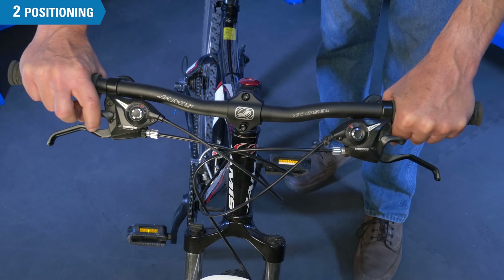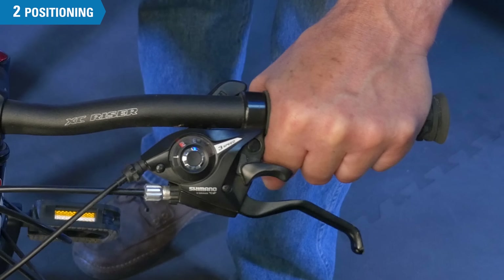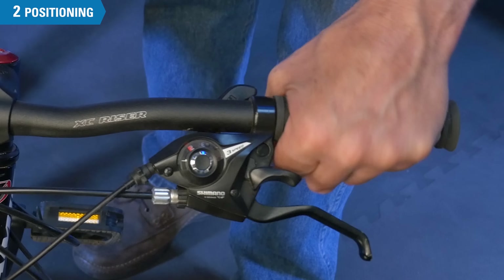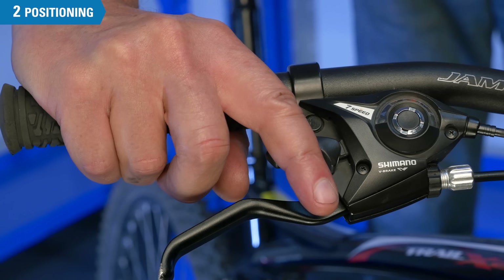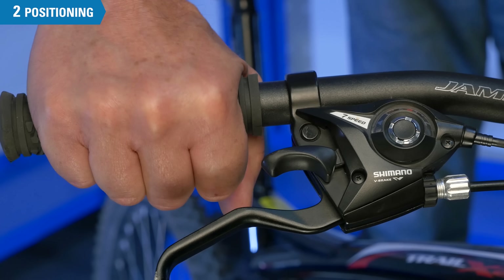Brake levers may also come with a built-in shift lever. On the left hand example, the lever is too far outward and the shift lever is interfering with the knuckle of the user. Move it inboard a little bit like the right lever — we're clearing the knuckle and it's much more comfortable.